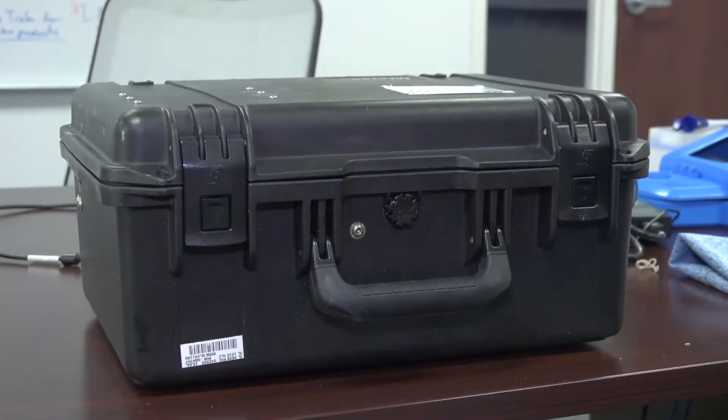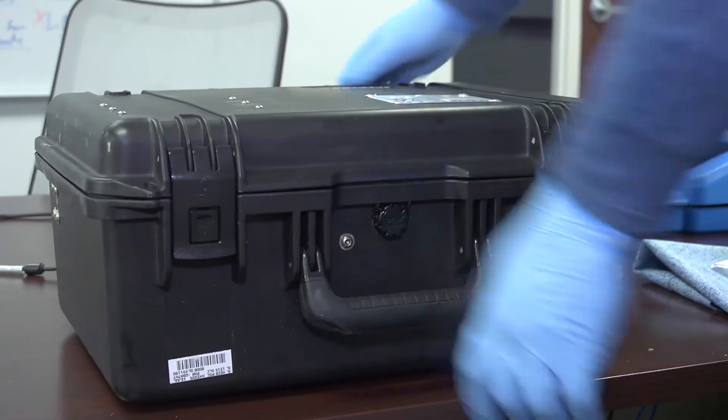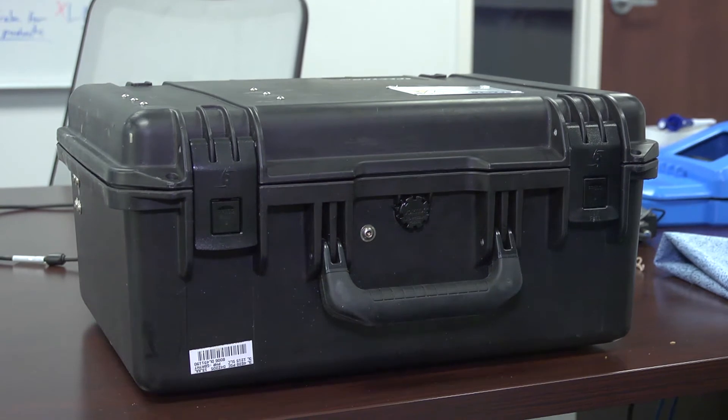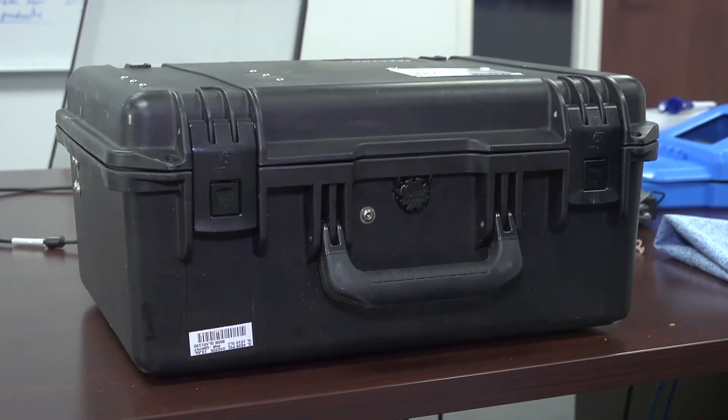I'd like to show everybody the Q5800 Expeditionary Fluid Analysis System. It is a portable lab in a box, designed to be brought to the site to provide instant oil analysis for a critical piece of equipment.